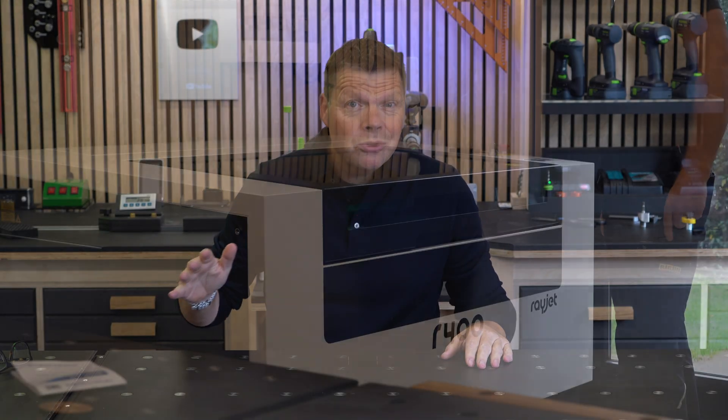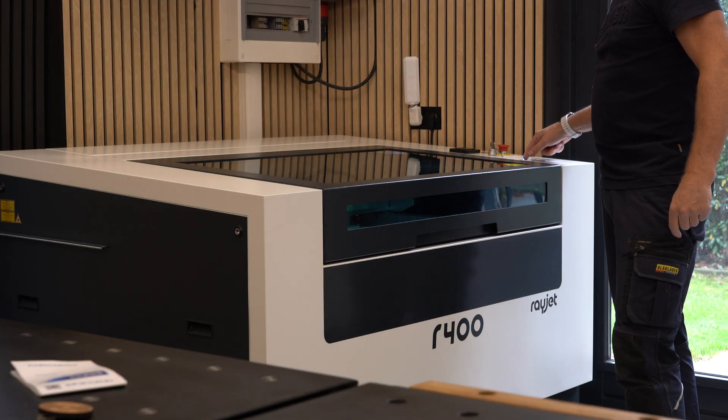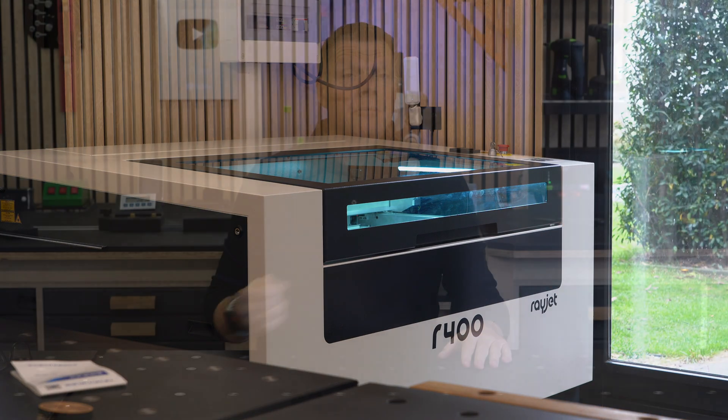Hi and welcome to this video where I want to tell you more about my Rayette R400 laser. My name is Dennis and I am from Hooked on Wood.